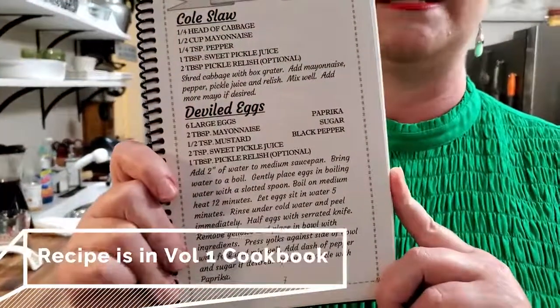This recipe is in our volume one cookbook under appetizers and salads.